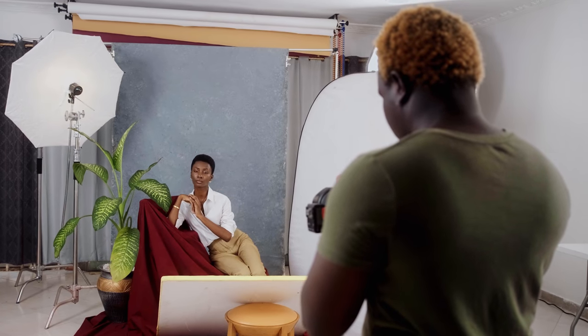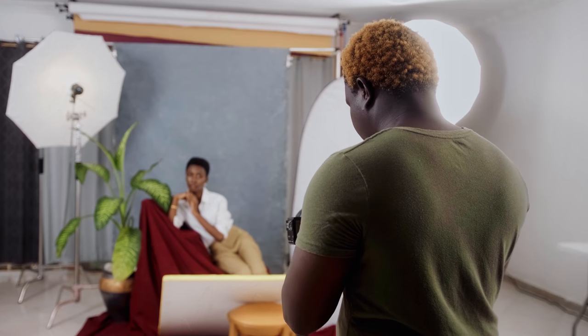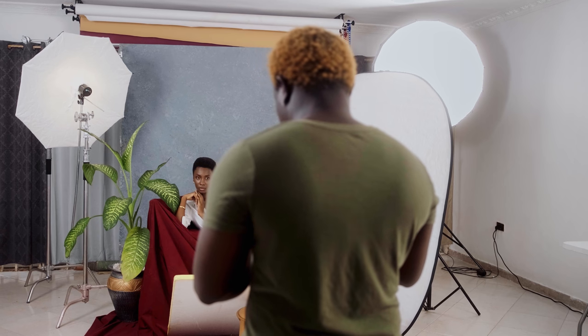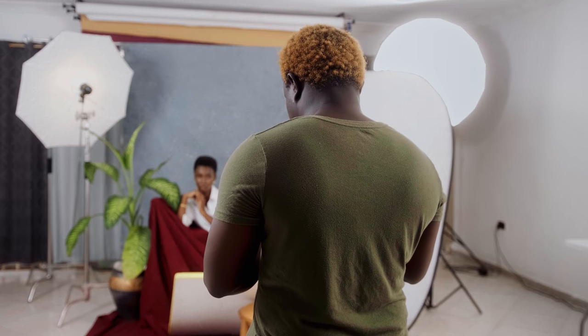Many times you find yourself in the studio shooting with one particular lighting technique you've mastered, and you find yourself shooting outfits with the same lighting technique. To me personally, it doesn't look like you're being versatile. There's nothing wrong with it, but you can improve such shoots by implementing different lighting techniques. In today's video we'll be looking at one light, four signature lighting techniques.